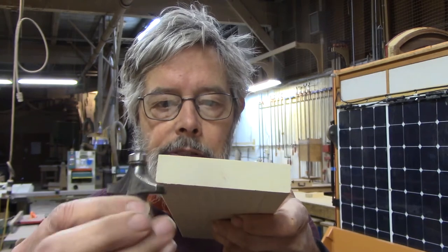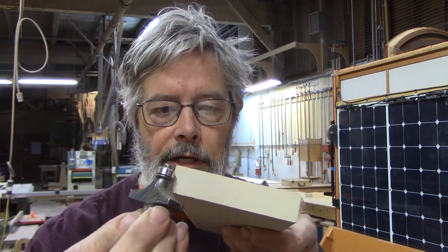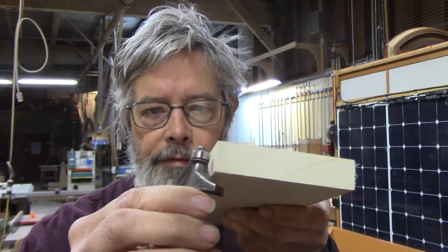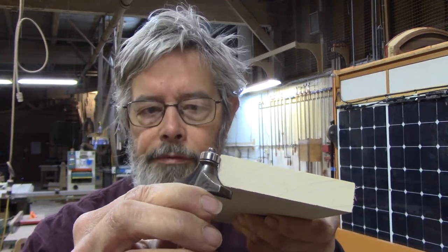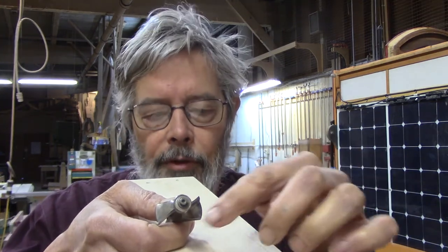This is an example of another router bit that is a different shape. This one has a bearing on the top that doesn't cut anything — it spins easily, it's a little ball bearing. That just guides the bit as it travels the length of the piece of wood, and it will produce that rounded-over shape. It's called a round-over bit. You can get multiple profiles, all different kinds of shapes for edge shaping. And beyond that, you can get bits that cut in the middle and make a shaped groove.